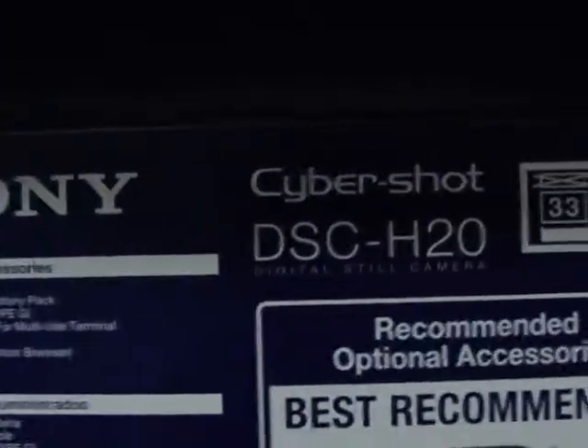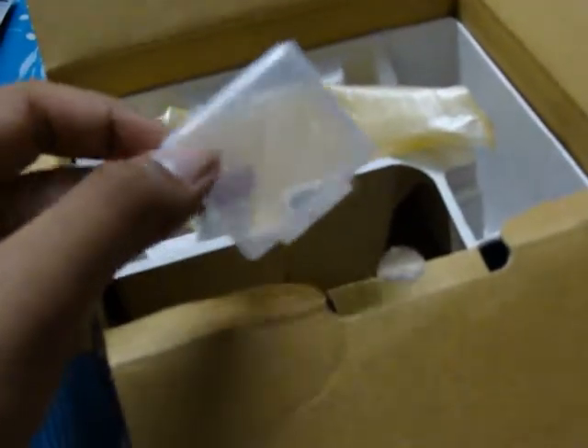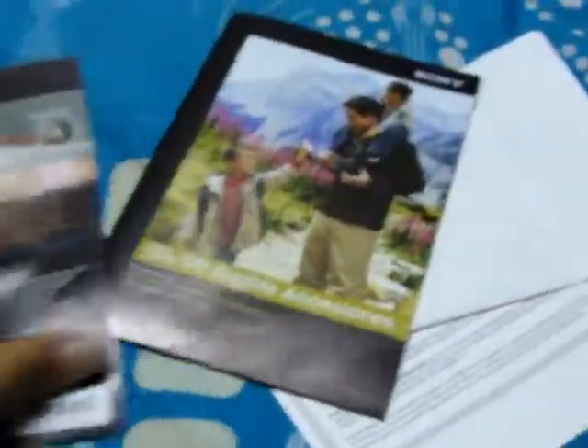This is the box. If you're dumb you'll go down to the store, but voilà — it's empty, I've already opened it. This is the corner cover which the camera came in, and there's all the stuff.